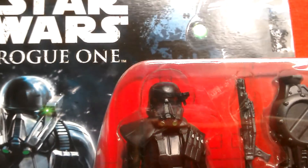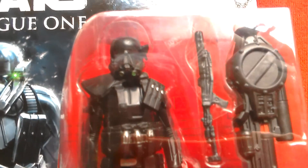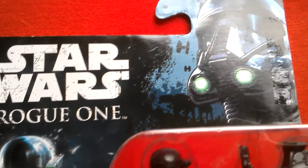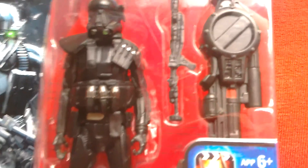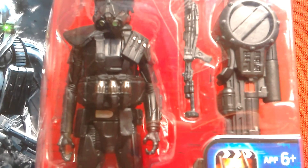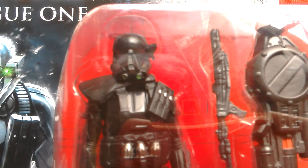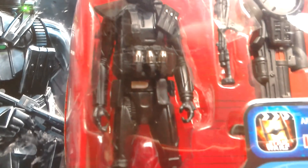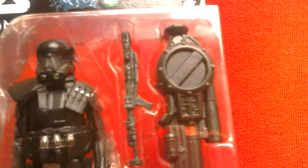Here's the Rogue One basic 3.75 Death Trooper. I found this at ASDA — they're selling some of the Rogue One figures, the older ones, for £2.25. This is a wave 3 figure, I believe. It's quite a nice looking figure; comes with three grenades on his extra webbing, a magazine pouch on his shoulder, and a pauldron as well. Five points of articulation, and it comes with a missile launcher and a blaster rifle.